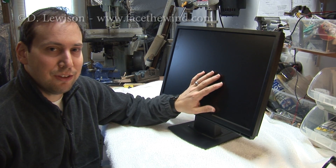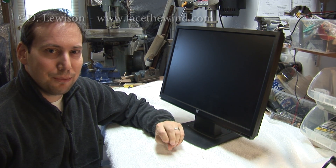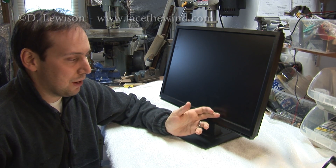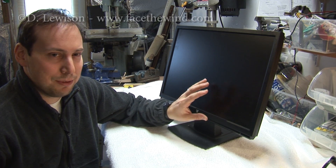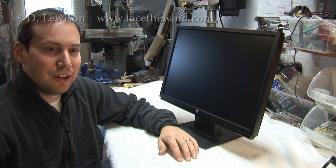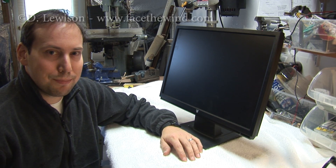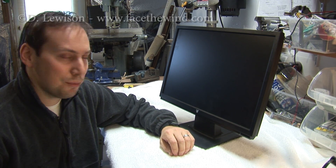The other day I found this 22-inch LCD monitor in the trash, so I brought it home to figure out what's wrong with it. Basically, when you power it on, the backlight doesn't stay on for very long — it'll display an image and then just shut off. Nine times out of ten, the cause is something simple like bad capacitors on the power board, so I'm going to show you how to replace those.